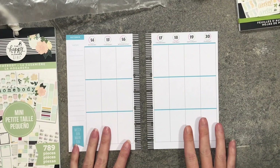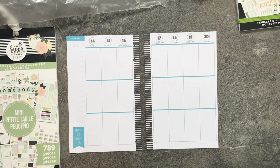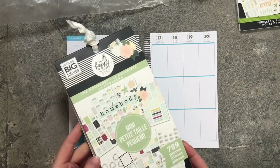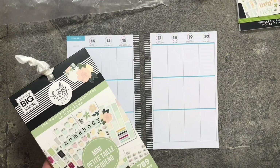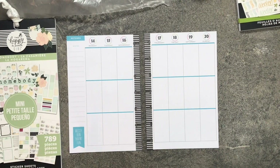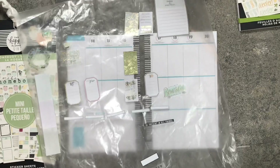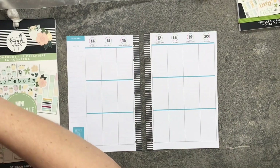Hi friends, welcome back to Nate's Mom Plans! Today we're working in my mini happy planner for the week of October 14th through October 20th. I'm going to be using Homebody, which is designed for the mini happy planner. I've already pulled some stickers and will be pulling in more as we go.